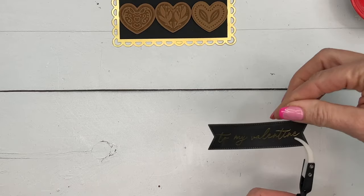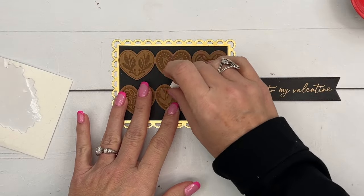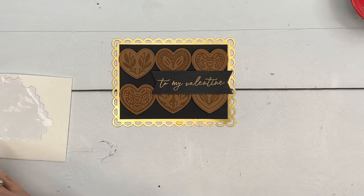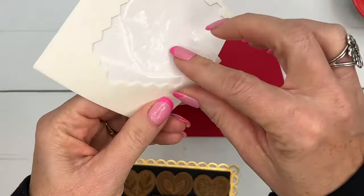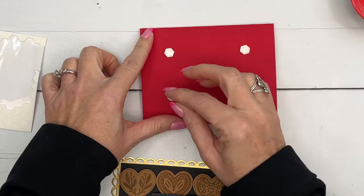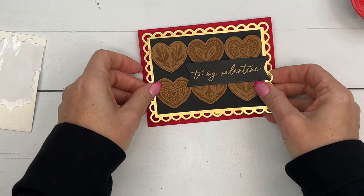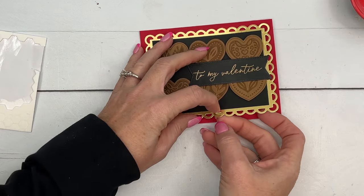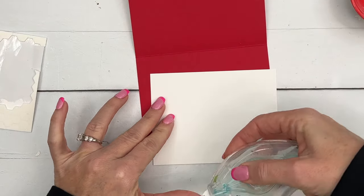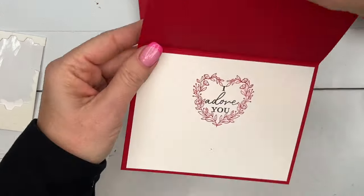There we go - we need more dimensionals. We'll put this right over the middle like that. I've got a real red card base, and you guys know me, I'm going to add more dimensionals - layers and layers of dimensionals of course. For the inside, I've got a piece of basic white. I'm going to show you what I did on my sample - I don't love it so I think I'll do something a little bit different this time. I stamped that heart in real red.